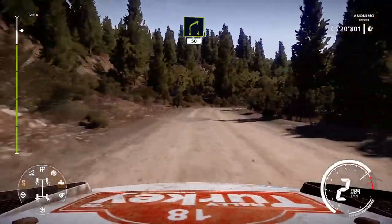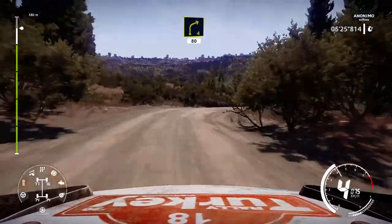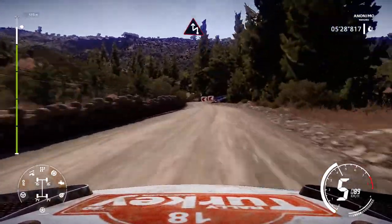Right 4, short, 50. Right 4, cut, 80. Danger chicane left, narrows through gate.